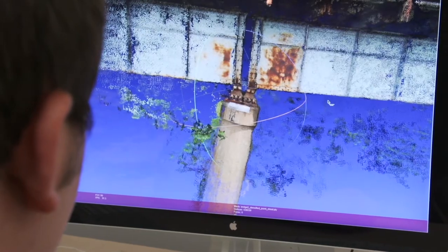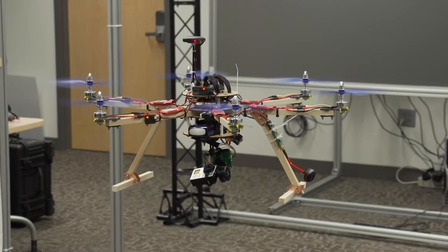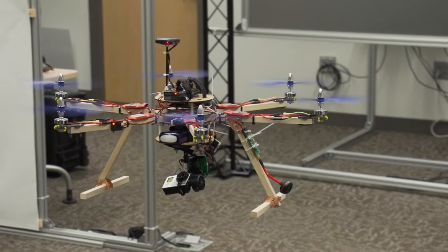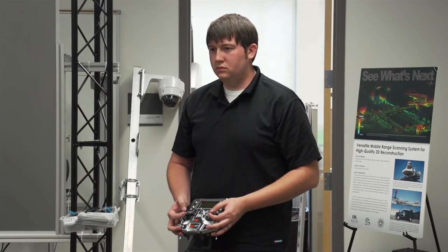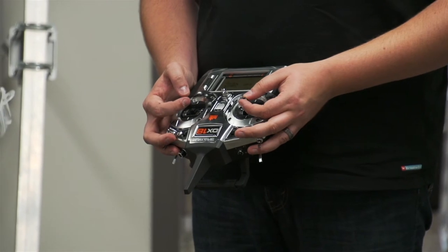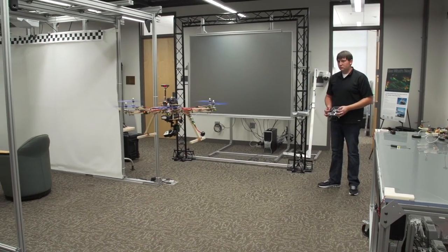My time here has really helped me focus on those aspects and helped me develop skills to go on in a future career doing similar things. The next step is to continue working with unmanned aerial systems for the Department of the Navy. I'll be working at Cherry Point, a marine air station, working on unmanned drones specifically.